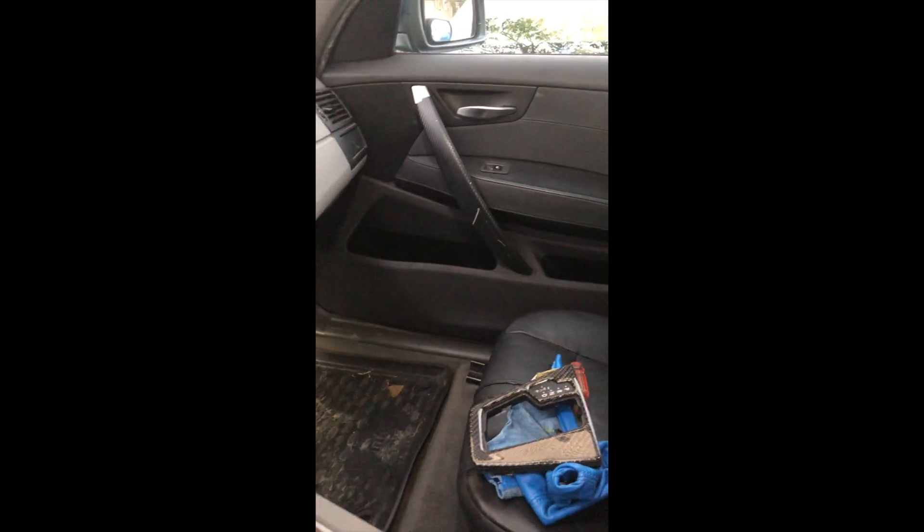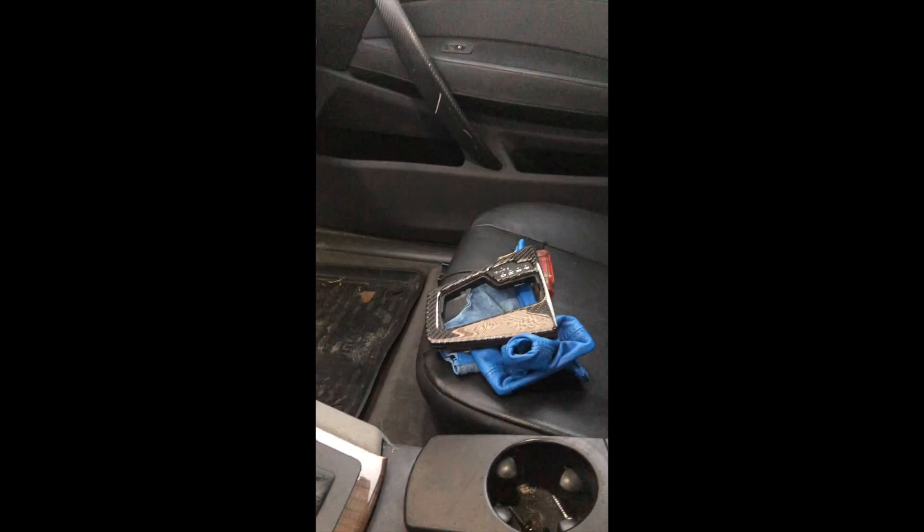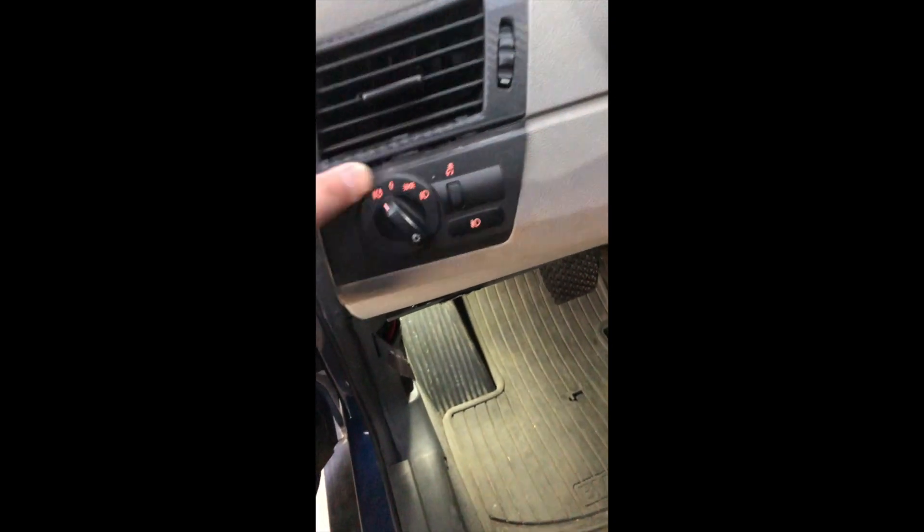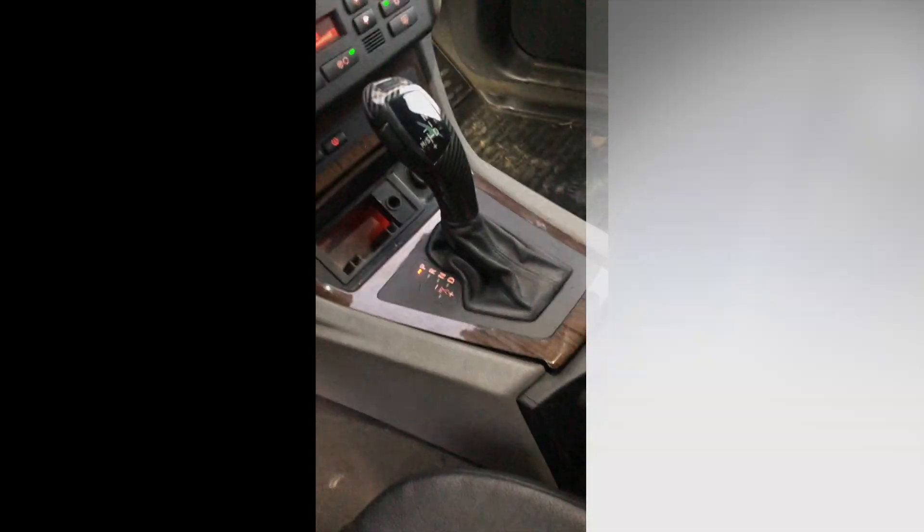The next thing is those trims in the door — I'm probably going to replace them with wood trim. This one is really bad; I don't like the looks of it. And there's moisture — it's on the floor but it's fine.